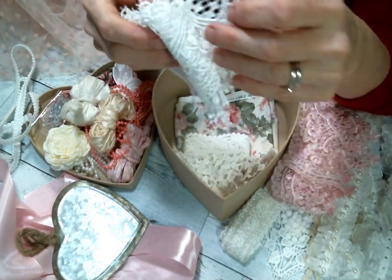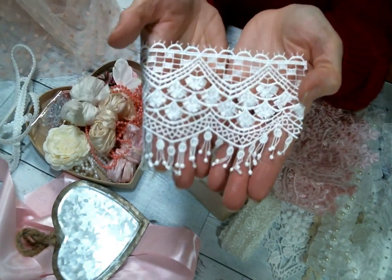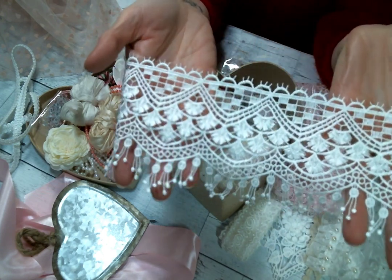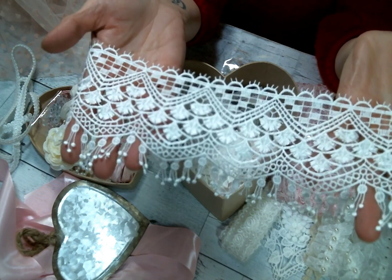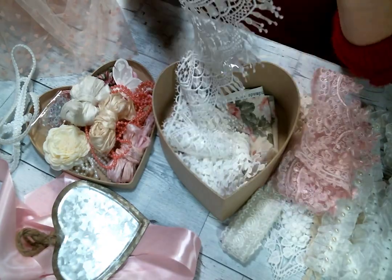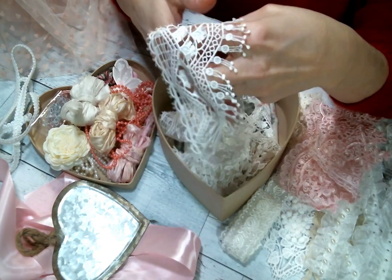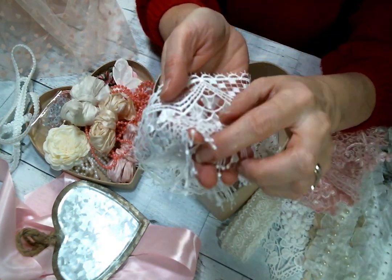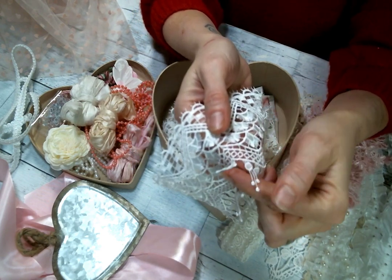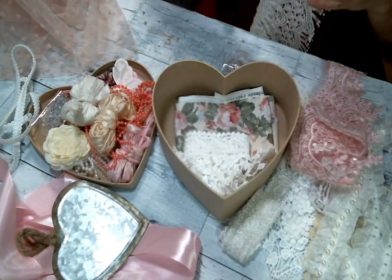And then this beautiful lace — look at this, with these little tiny fringe dangles at the bottom. So cute, so many possibilities with this lace, it's very wide. I'm picturing cutting off the individual little pieces — each one has a little piece of bling in it — and then you have just this little snippet to stick on somewhere. That will probably happen!